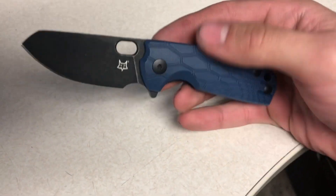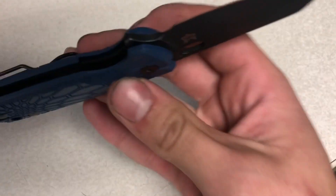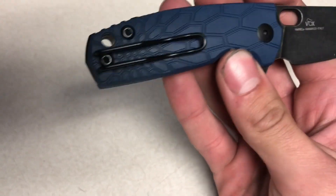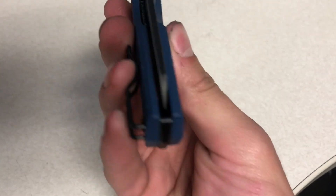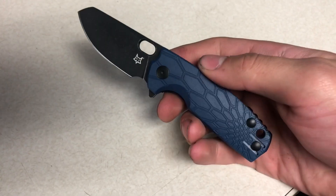You're getting the Böhler N690 blade with the ball bearing pivot and nested liners with a liner lock, along with a really good quality wire clip, and an honestly really good detent, really good blade centering, and just a phenomenal action.